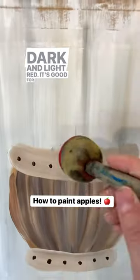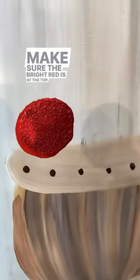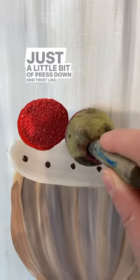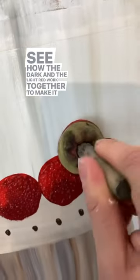Using dark and light red, we're going to make apples — it's good for more than just suns. Make sure the bright red is at the top. Just a little bit of press down and twist like a stamp, and that makes it look like an apple. See how the dark and the light red work together to make it look round?